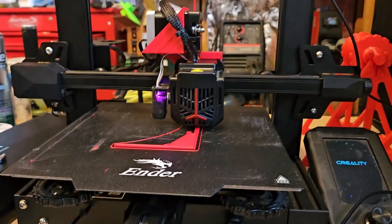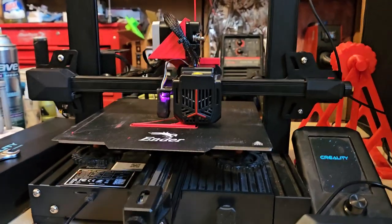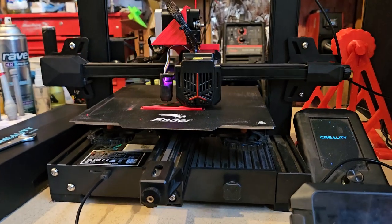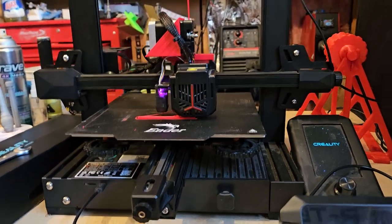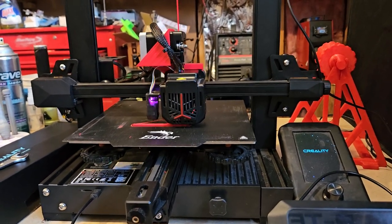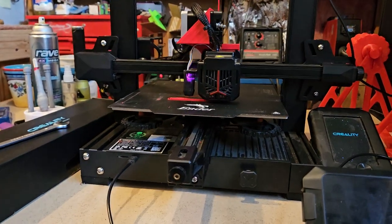Anyway, this is pretty cool and I'm surprised — I thought I'd share that with you guys. This is the Ender V3 2 Neo with the Z-axis upgrade, direct drive, running Klipper.